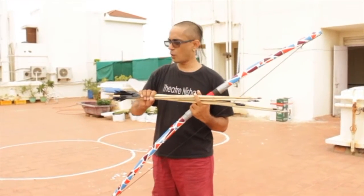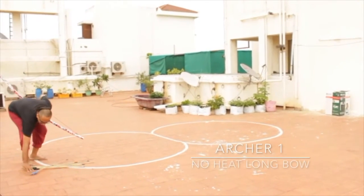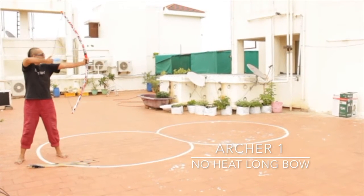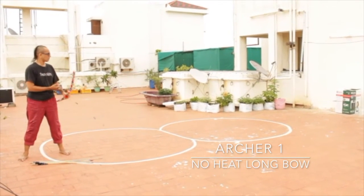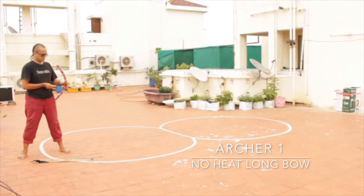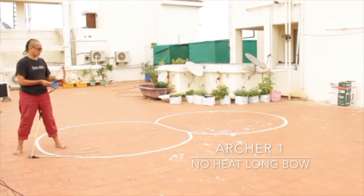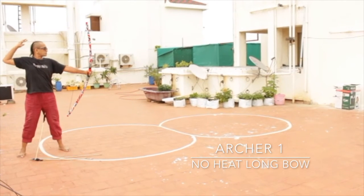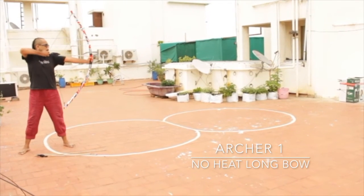Let's shoot with this one — the arrows are of varying length, let's see how it feels. There we go.